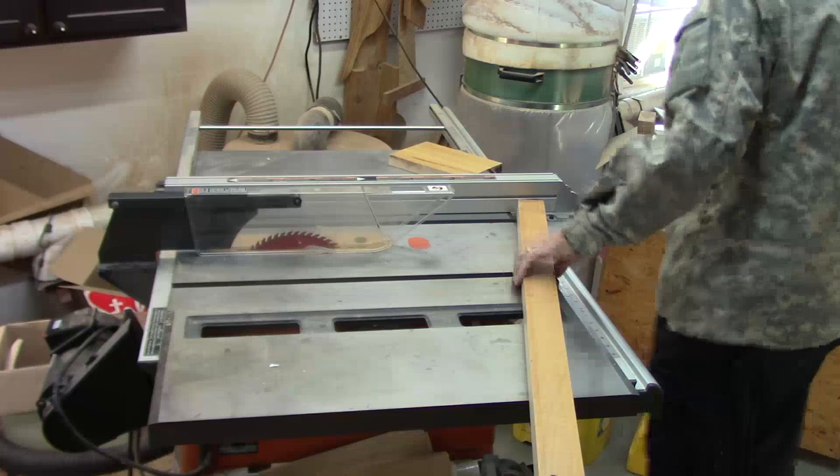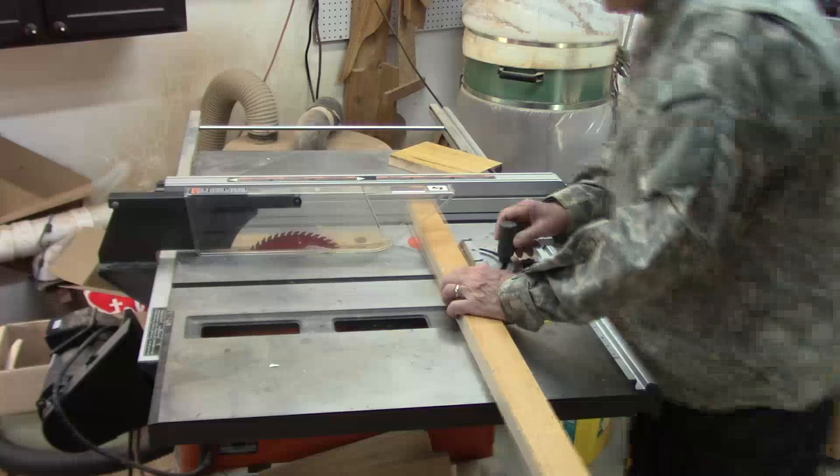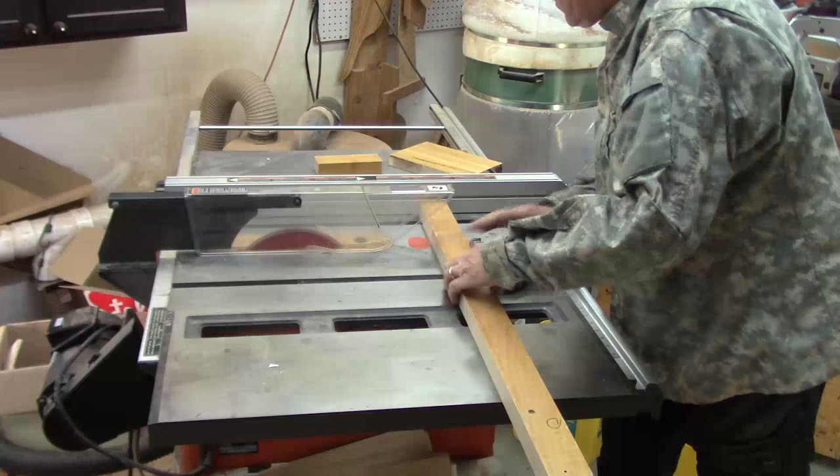I know it's hard to tell from watching this video clip, but when I use the miter gauge I always move the fence away. There's always a gap between the fence so I don't get binding.